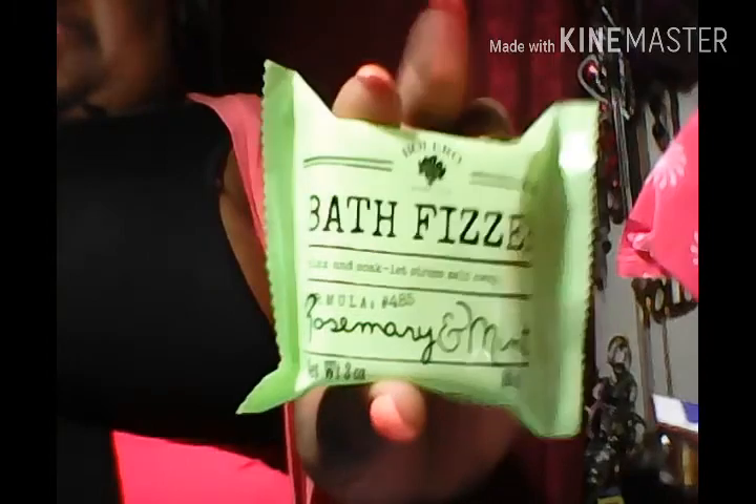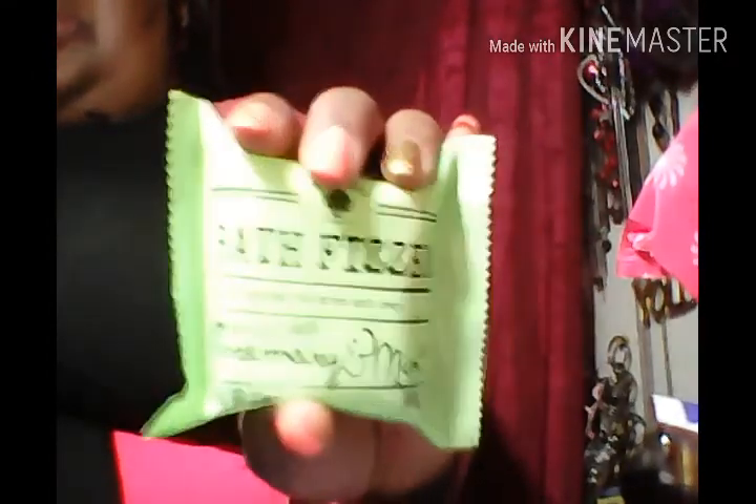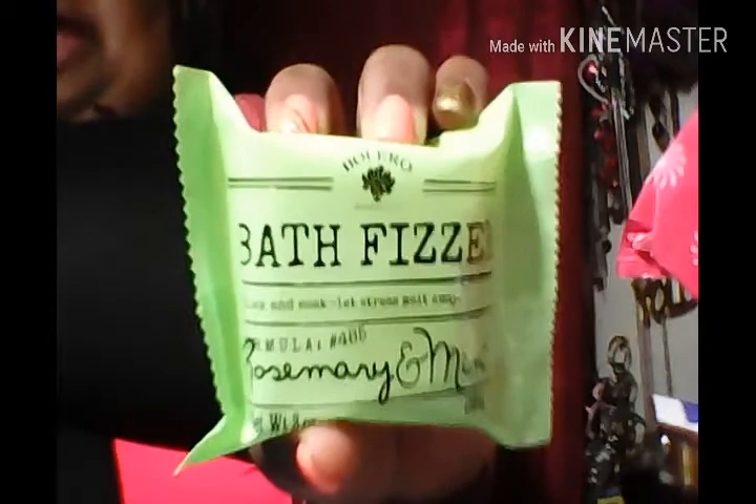I picked up this bath fizzer from Dollar Tree — I love bath fizzers. I saw there was only one left on the shelf so I grabbed it. It's the rosemary and mint bath fizzer, and it fizzes in your bath like bath bombs. I can't wait to try it.